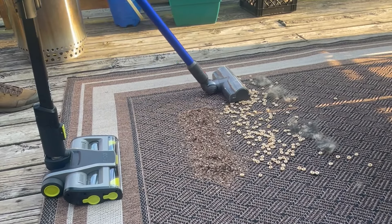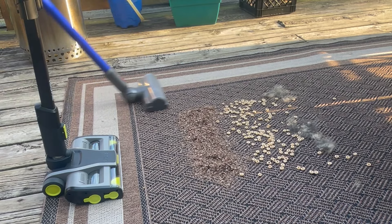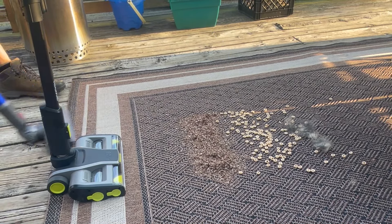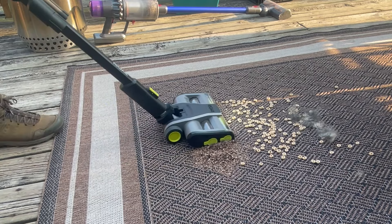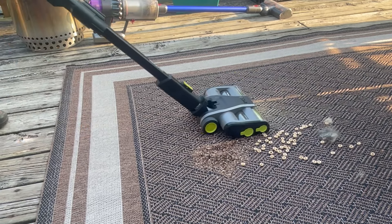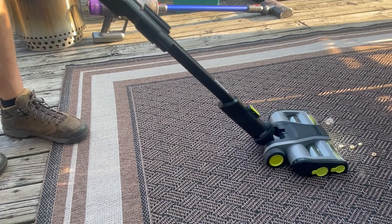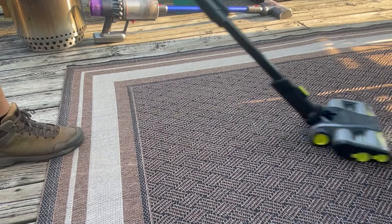The Dyson is off to a strong start going forward — it picked up most of the Cheerios, and as I pulled back it seemed to get all of them. A couple dragged back but it picked them up, and going forward and back it got everything. Now with the Ryobi going at the same pace, it left quite a few Cheerios going forward, but as I pulled back it picked them all up. Going a little slower, it picks up almost all of them on the first forward pass and gets them all on the way back.